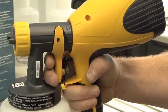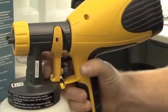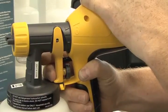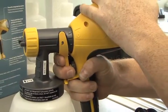When I use this, I use two fingers so that it pushes all the way to the back. If I just use one finger, you can click it in and the motor will activate, but it won't actually spray anything. That's why I use two fingers and push it all the way to the back.